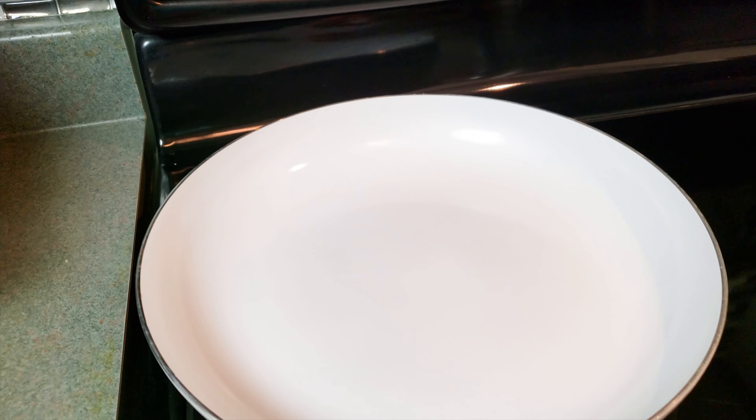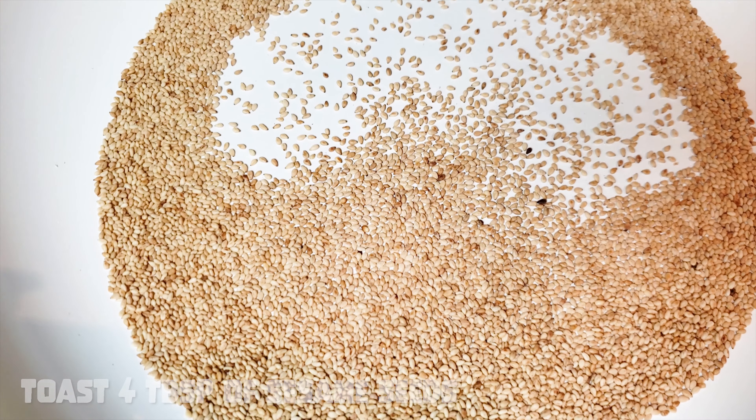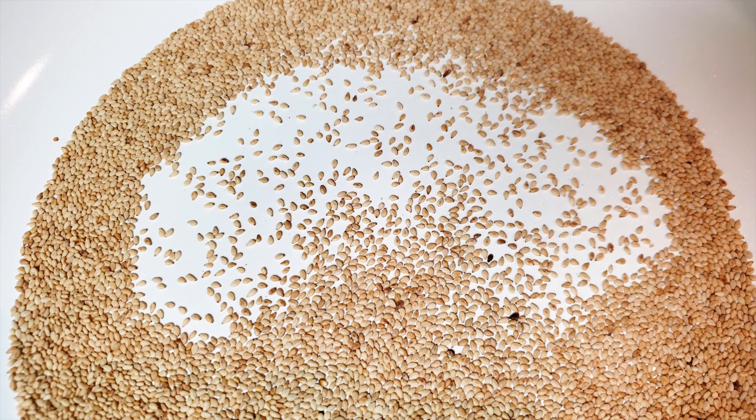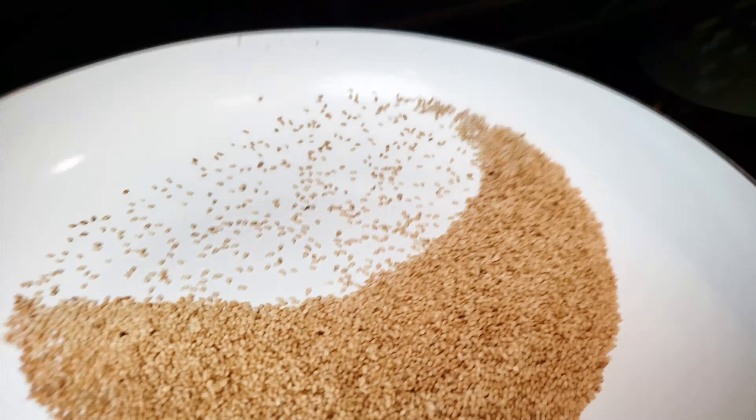We're going to add half a tablespoon of soy sauce to the spinach and then squeeze this out as well. This is going to get that extra soy sauce flavor in and through the spinach while also ridding any bitterness caused by the oxalic acid contained within the greens. So now I'm going to cut the spinach to size, about one inch in length.